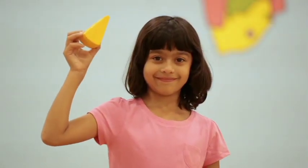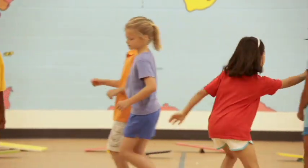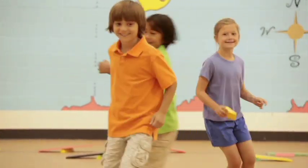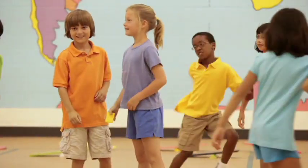Wedge Tag is a variation on the basic game of tag. The students who are it are called the wedgers. When playing Wedge Tag with a class of 24 students, I recommend having at least four to six wedgers. This keeps the kids constantly active and gives everyone a chance to be a wedger in a reasonable amount of time.